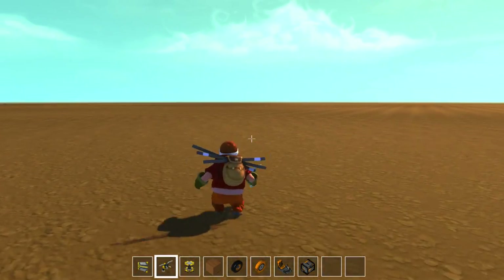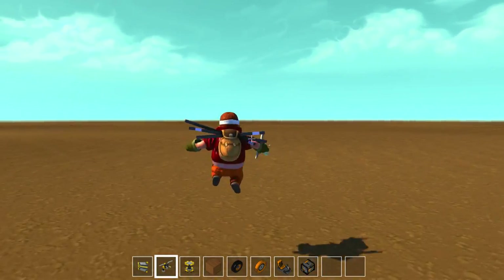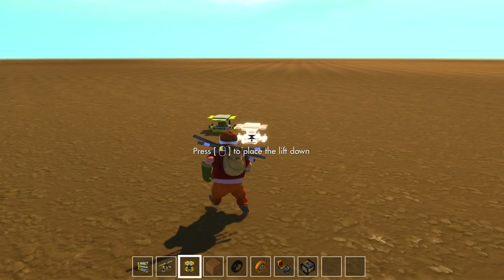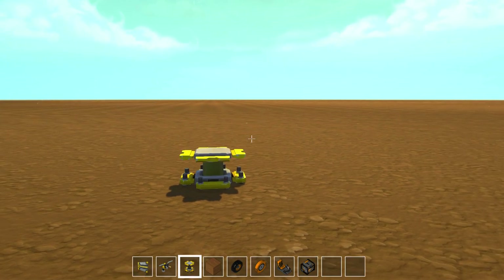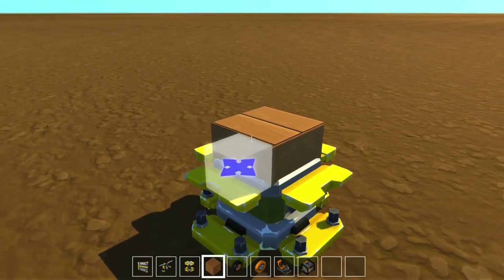Hey guys, what's going on? Drax here back again in Scrap Mechanic. Today we're going to be messing around on a flat world. Last episode I asked you guys what you wanted to see me build, and one of the requests was an 18-wheeler truck or like a semi-truck. I thought that was a pretty good idea so I am going to try and build that today.